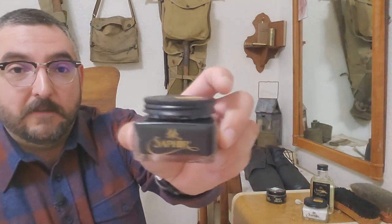First Sergeant Kemp here with Company D, Second United States Sharpshooters, and thanks for joining me for another boot and leather care video.